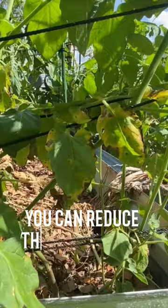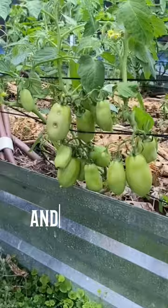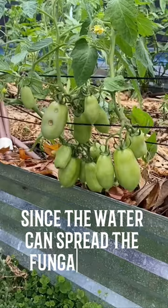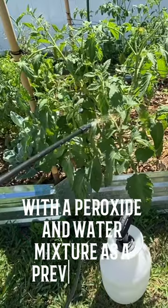You can reduce the risk to your plants by removing all the lower leaves, mulching below the plant with leaf litter or wood chips, and watering low instead of overhead, since the water can spread the fungal spores. I also like to spray my plants with a peroxide and water mixture as a preventative.